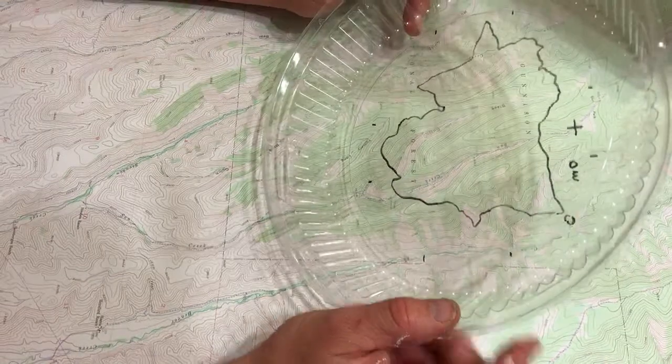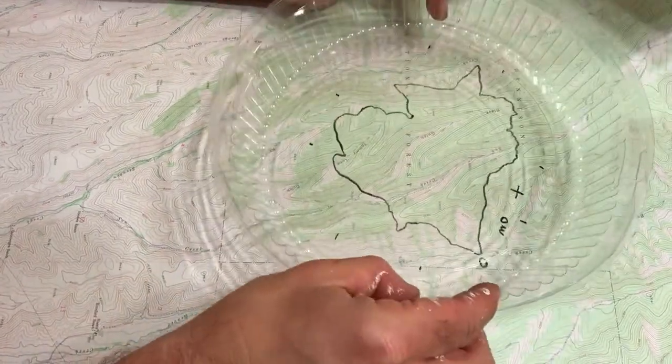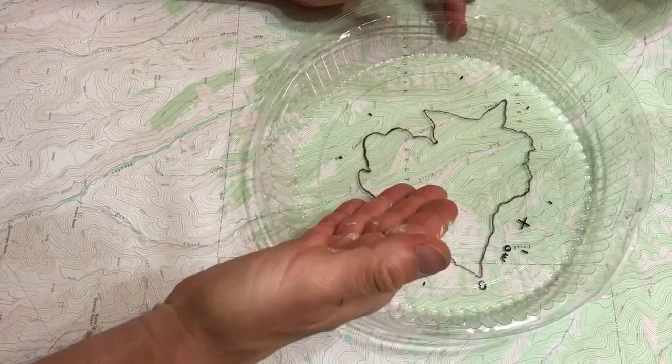Now each one of these trays is a different ISO line — it's a different contour line. So you decide which contours you're going to trace.